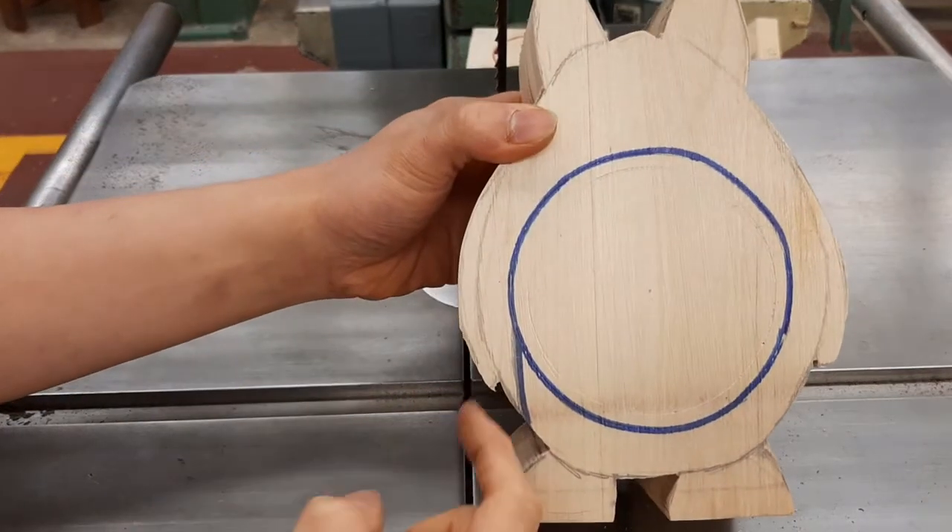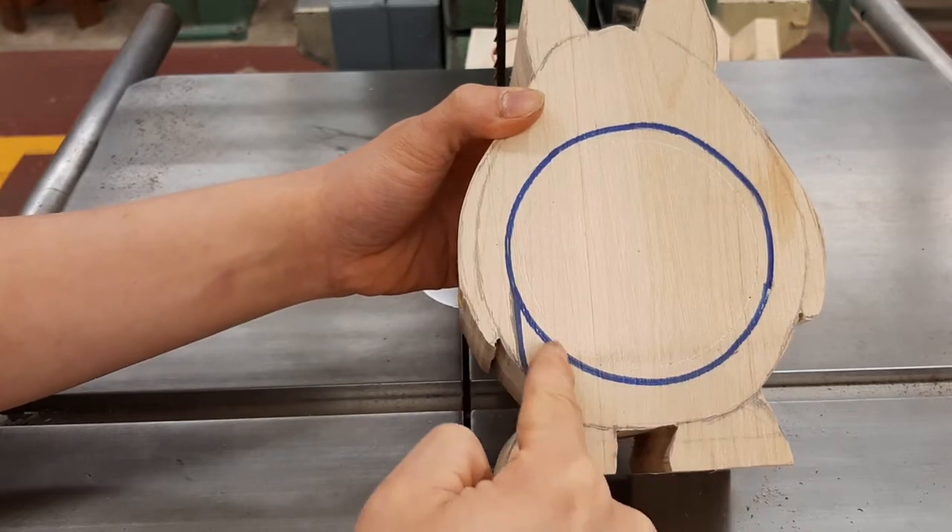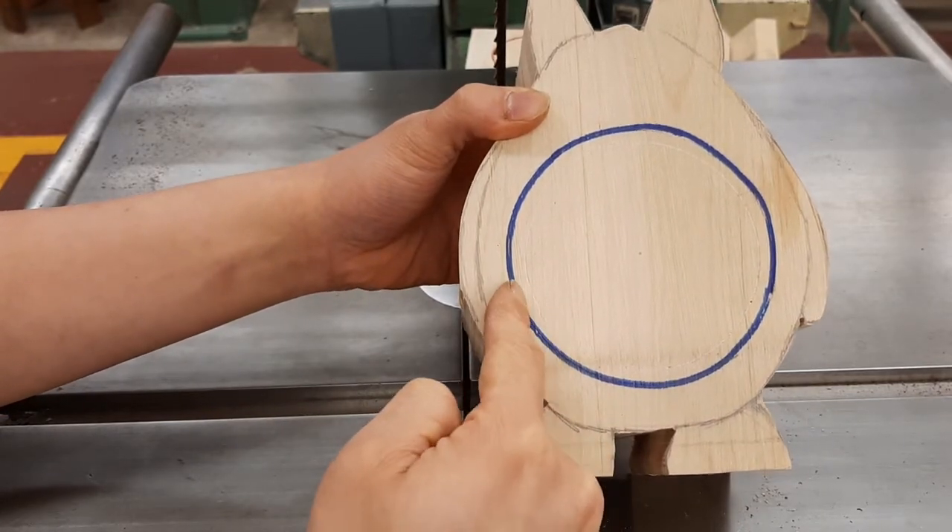We're going to come in and cut along the blue line all in one continuous cut, and then we're just going to stop here.